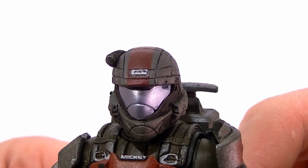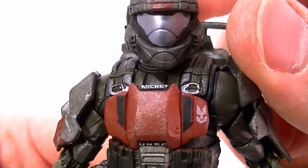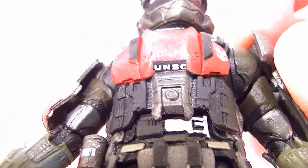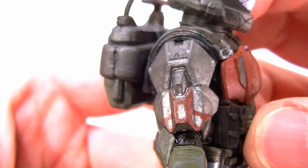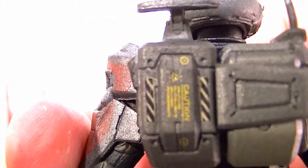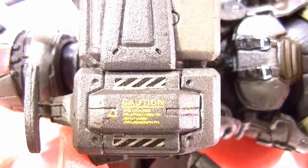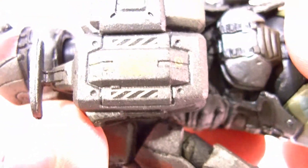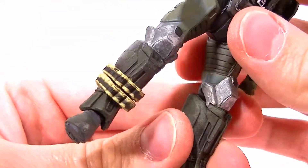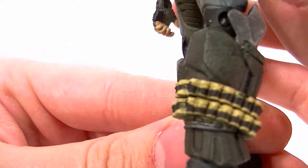The details are superb. There's a black smudge on the little white thing on the top of his helmet — not sure if it's supposed to say something. But it does say Mickey on the top of his chest piece. The UNSC logo is right there, very nice. The details are everywhere in the paint and the sculpt — the backpack, the little caution marking on there, the stripes are very nicely done. The buckles on his pouch look great. Really the only paint issue is on these little grenade canisters — they're pretty sloppily painted, so it kind of detracts from the figure, but it's not too big of a deal.